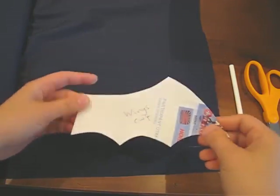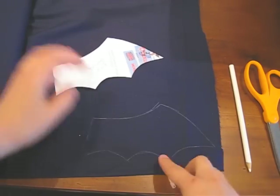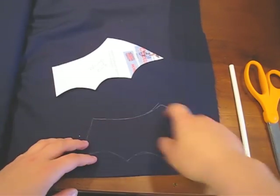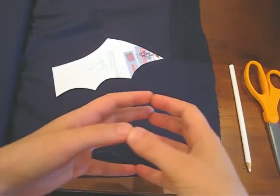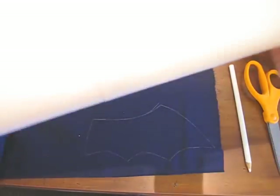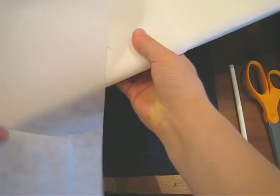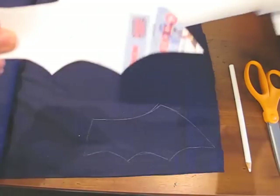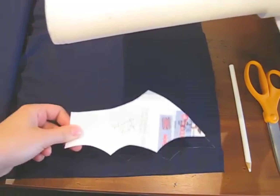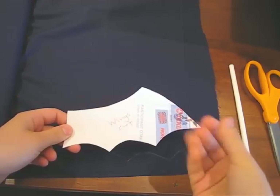For the wings, I made out my pattern, traced it here, and we're going to cut four pieces. Then we're going to sew them, turn them inside out, and attach them to the body before we attach the main body together. Inside, we're going to use a piece of white interfacing to make the wings stiff. We'll cut a piece smaller than the wing and shove it inside to make it more firm and stiff.